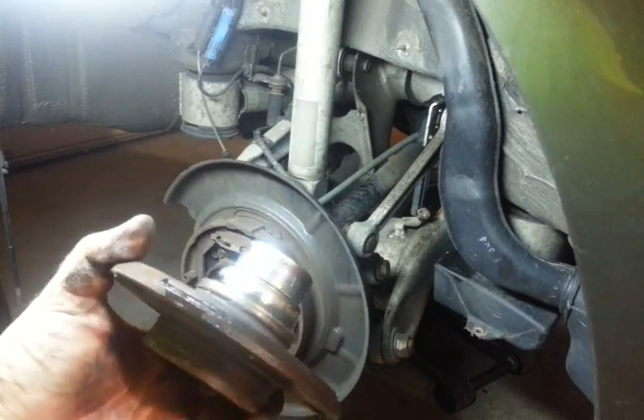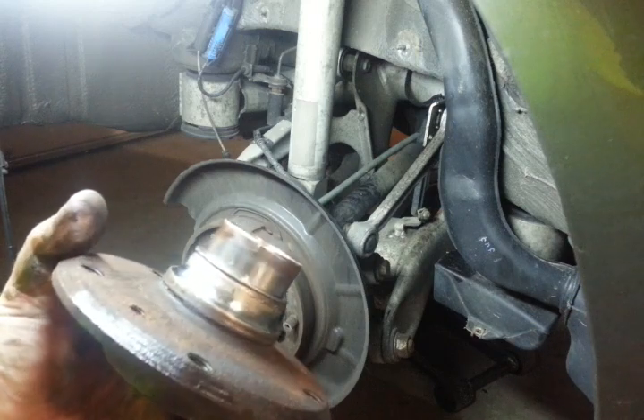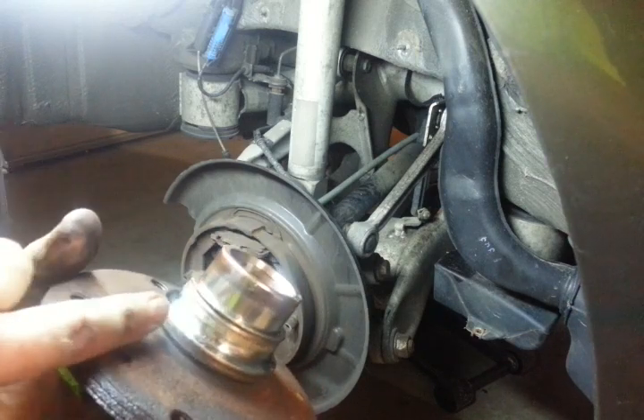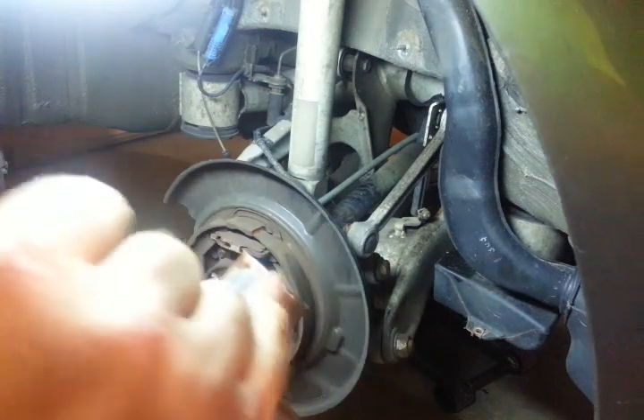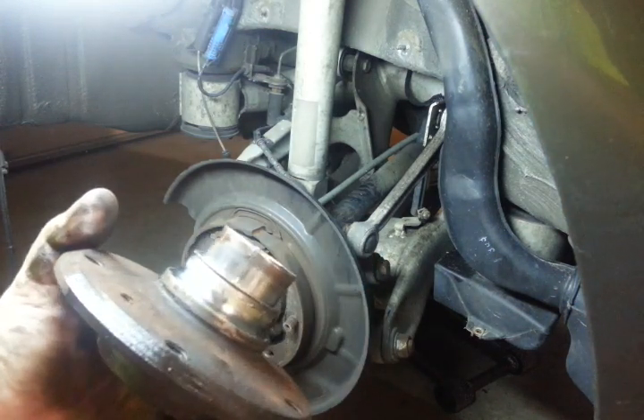Now you've got the inner race stuck on the hub. You can cut it, slit it, and chisel it off. I use an air hammer to get in here and it pops it right off in a vise. Your choice.